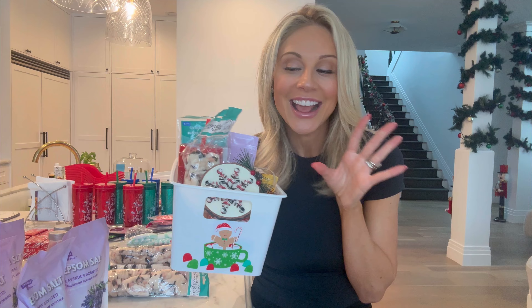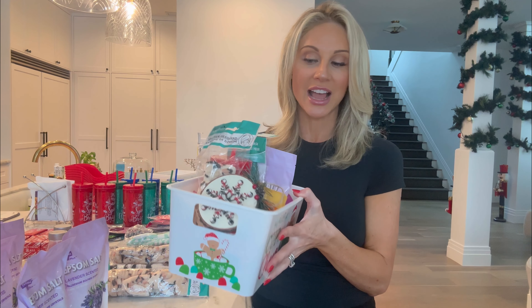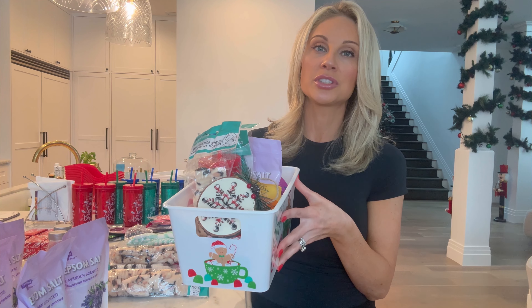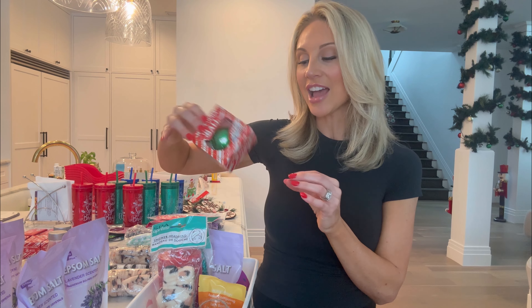And you guys want to know my little secret? All of this is from the dollar store! Each basket is anywhere from $10 to $12. You can put as much or as little as you want. The school that Jake goes to doesn't do any sugar, so I had to err on the side of more spa items and little drinks. The only thing I did with a little bit of chocolate was this hot cocoa bomb, because it's just super festive and it looked really cute in here.